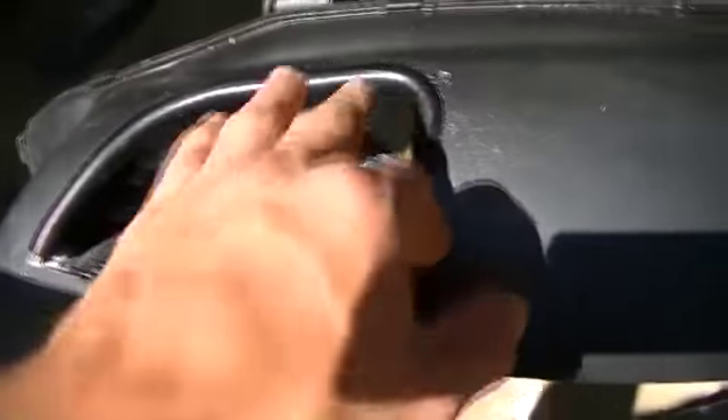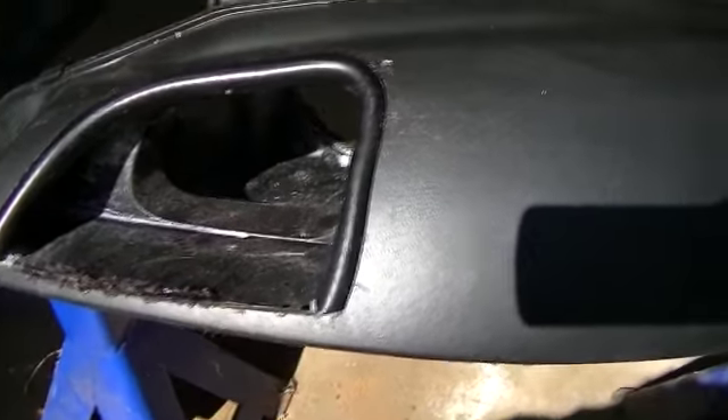I went ahead and put some hose around it — I went to Lowe's and got some fuel line. I really don't remember what size it is. I put it around the outer edge and Plasti-dipped it black.